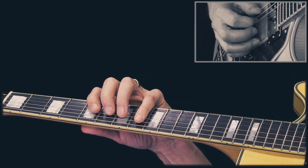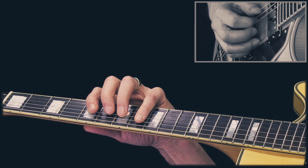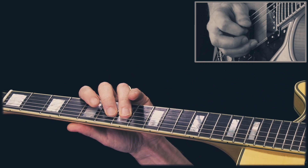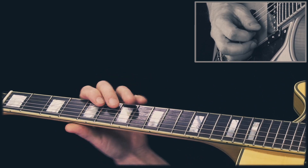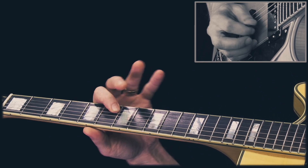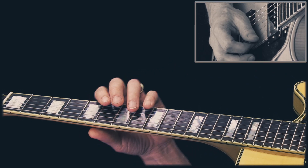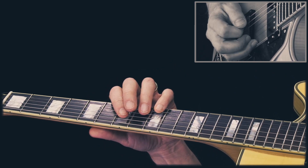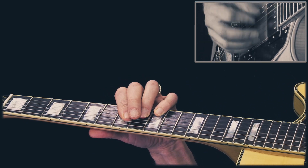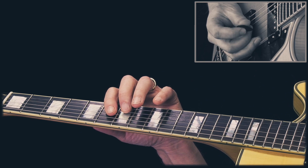Hey guys, today we're going to learn a solo over a jazz blues in the key of F. Here's the first lick. Then we play this. Then I play an F7 sharp 9 without the bass note, which leads to the 4 chord, B flat 7.